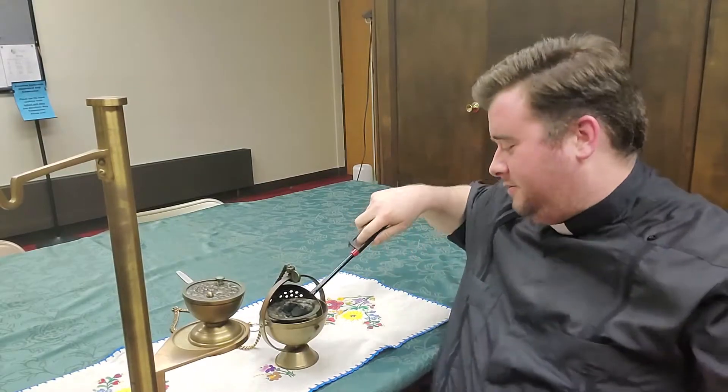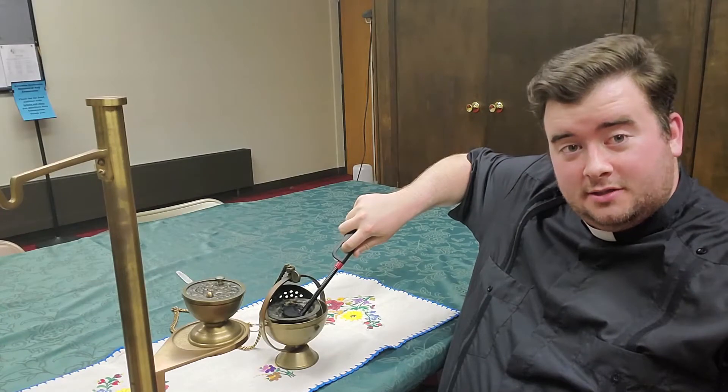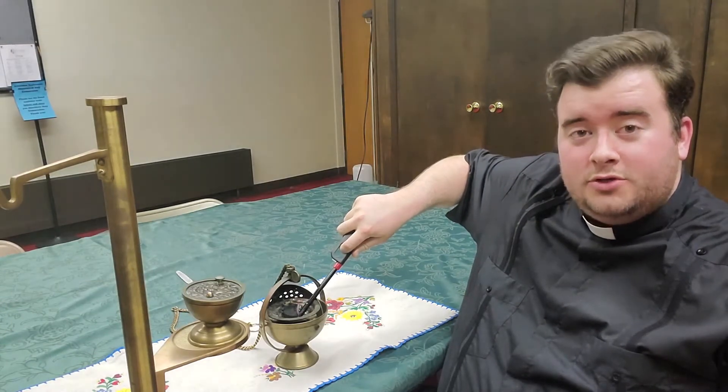So in a minute, we're going to light the coal that is used in incense. TV time magic — three, two, one, go.